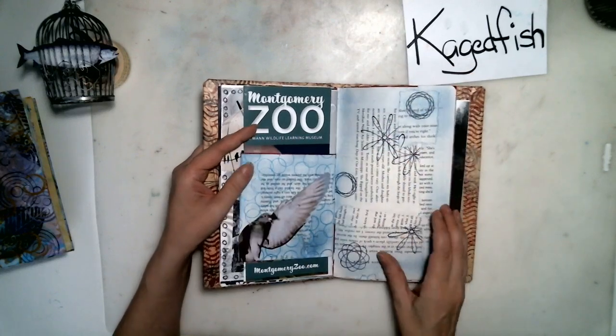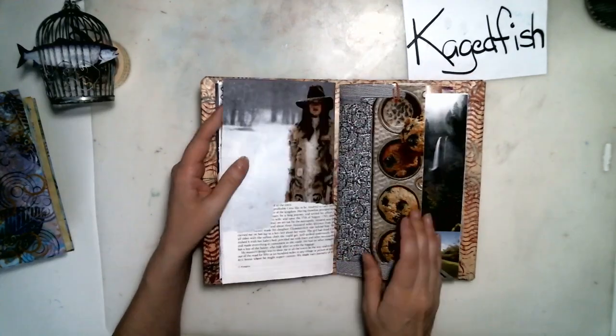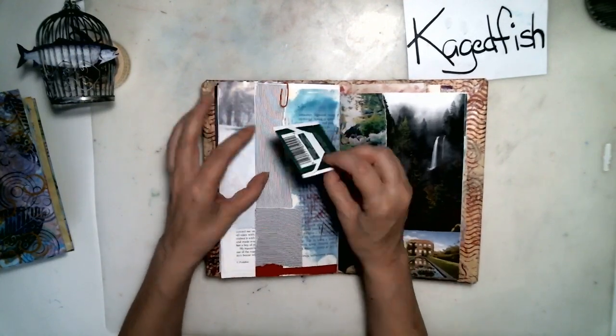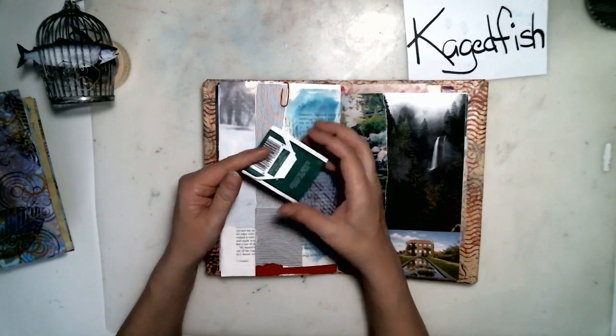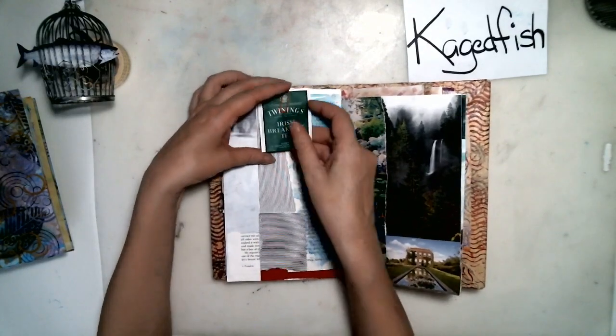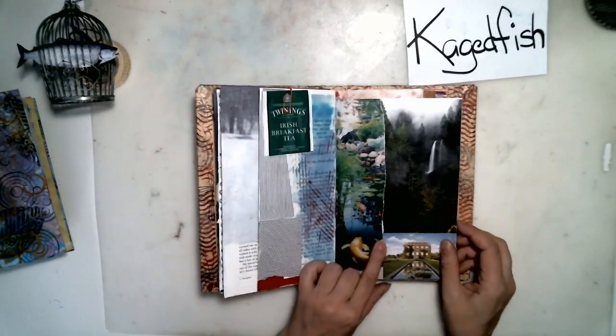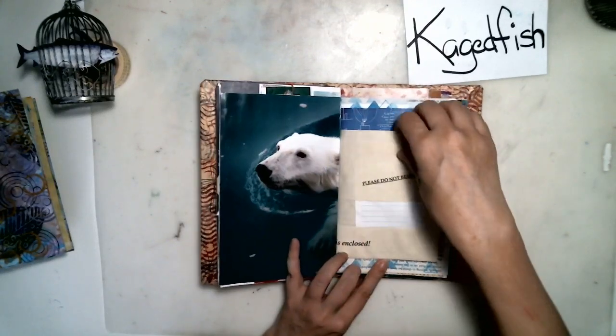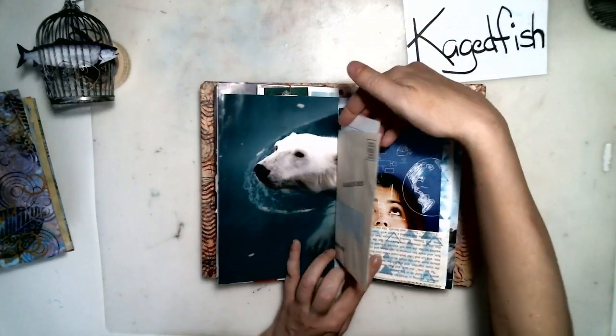There's something in the pocket but I kind of just was messing around with it and had some fun. Here's one that doesn't have anything in it but it's just a tea bag. So it's just a collage book that I was doing things in.